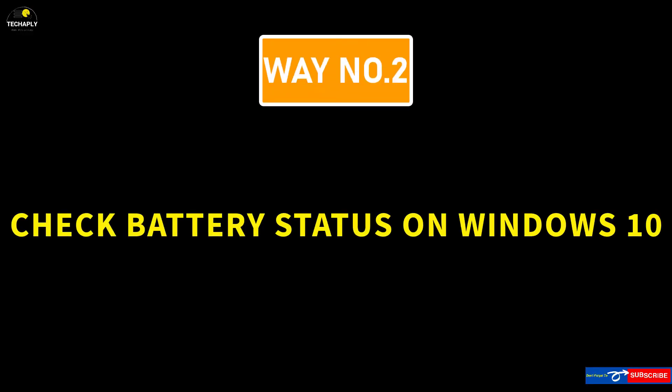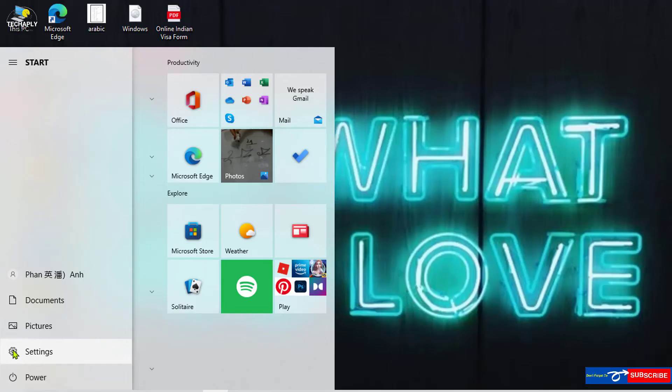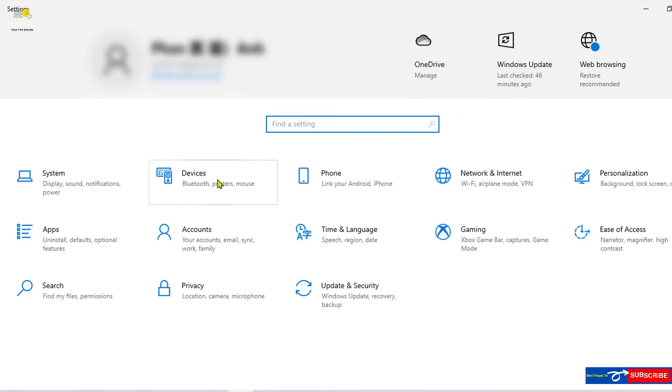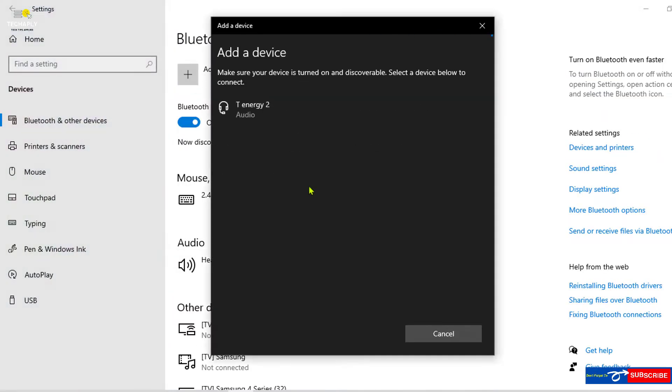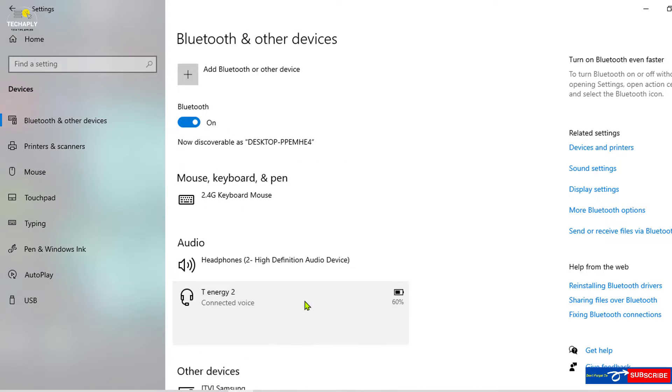Way number 2: Check Bluetooth headphones battery on Windows 10 computer. On your Windows 10 PC, go to Settings, then choose Bluetooth device settings. Pair up your device with this PC and then check the battery status. If these options are not available to you, then check out way number 3.